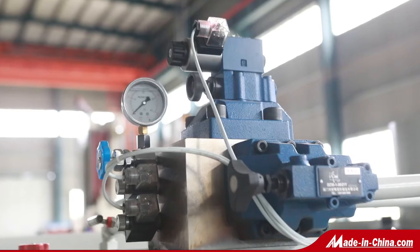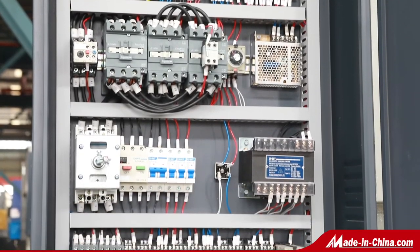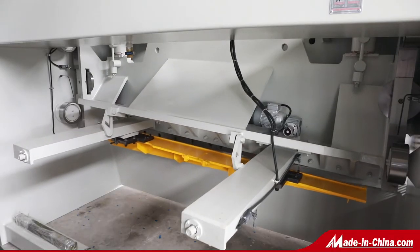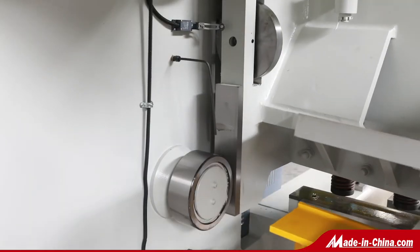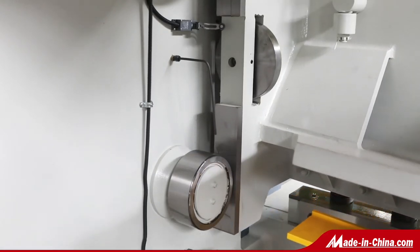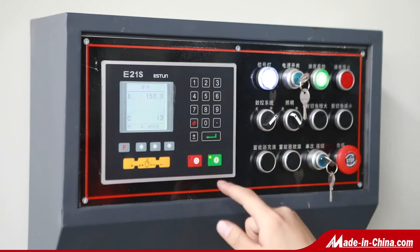The machine is equipped with the E21S CNC controller from Eston Company, which is famous in China and worldwide, and supports both English and Chinese languages. The blade material is 9CRSI with sufficient hardness to cut stainless steel, and all electrical components are from Schneider.